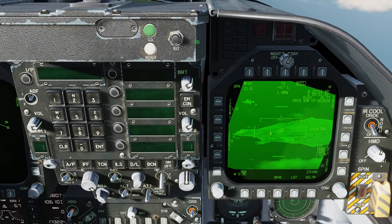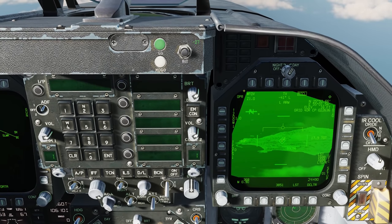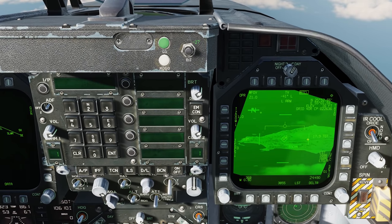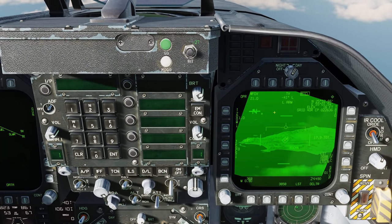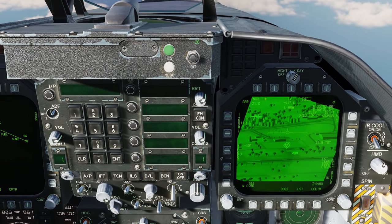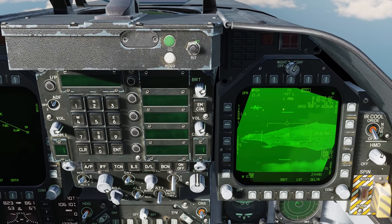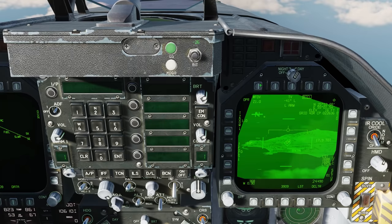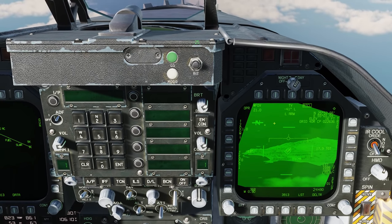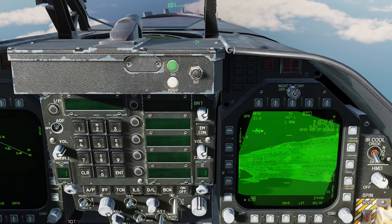There's a lot of information on this display, so let's start in the top left corner and work our way around. First we have OPR for operate — the system is up and operating. Next to that is our field of view indication: wide, medium, and narrow — three fields of view rather than just two from the Lightning pod. Below that is our zoom function, either 1x or 2x, but zoom does not function in wide — only in medium and narrow.